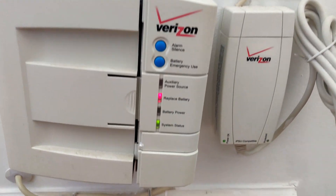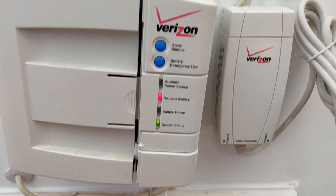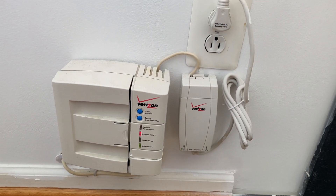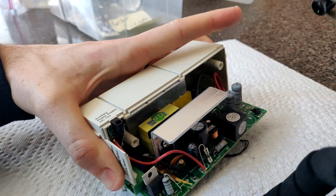Are you annoyed by your Verizon Fios battery backup unit beeping? If you don't have an old-fashioned landline, you don't even need this battery backup anymore. But if you take the battery out, it'll continue to beep. So we are going to remove the beeper so it cannot beep ever again.